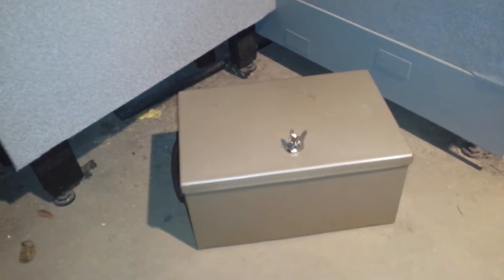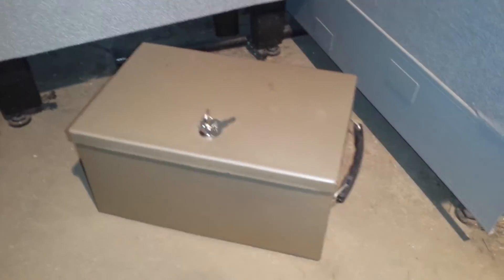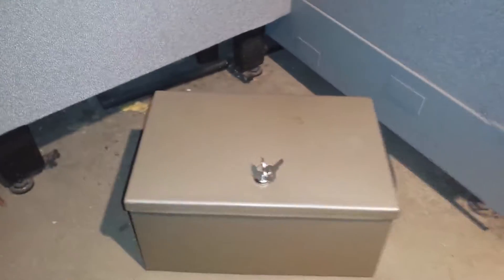Hey everybody, this is Cheap Dad. I just want to show you this nice little strongbox that I have here — looks like a fireproof box. I don't know much about it except that it does have the key and it does work.